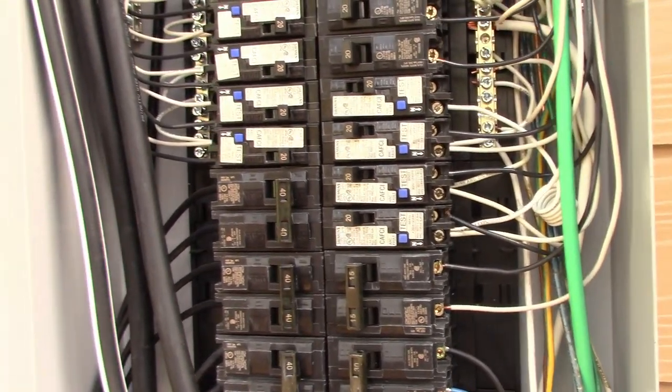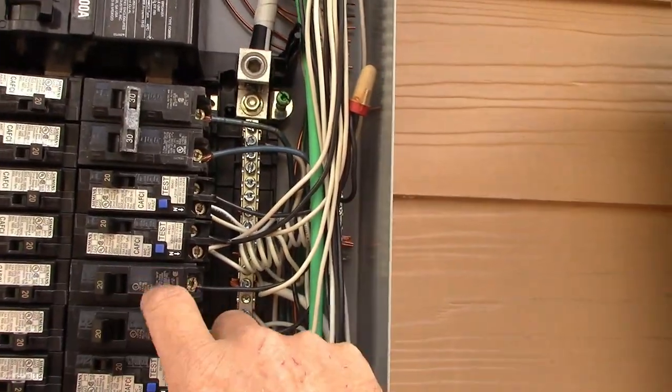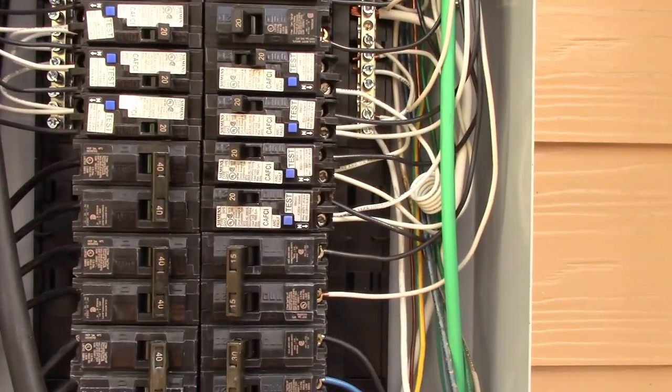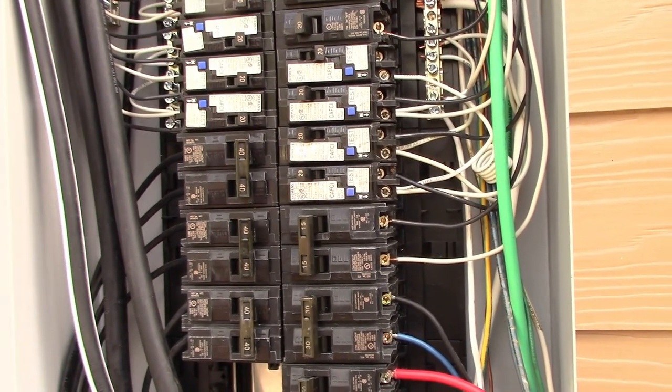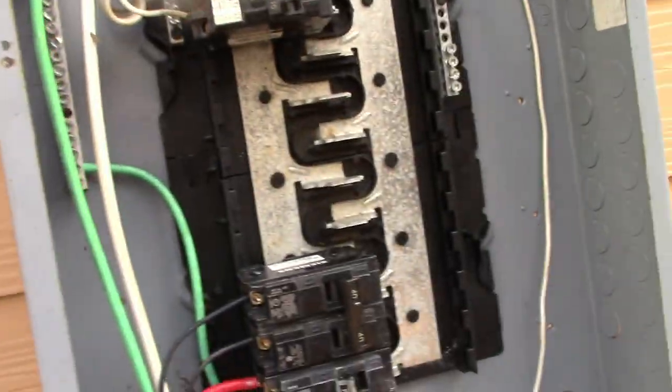Code these days requires arc fault breakers for certain circuits. On my panel, almost everything is arc faulted. The arc fault breaker senses microscopic arcing and trips the breaker before it can catch on fire or cause any electrical damage.